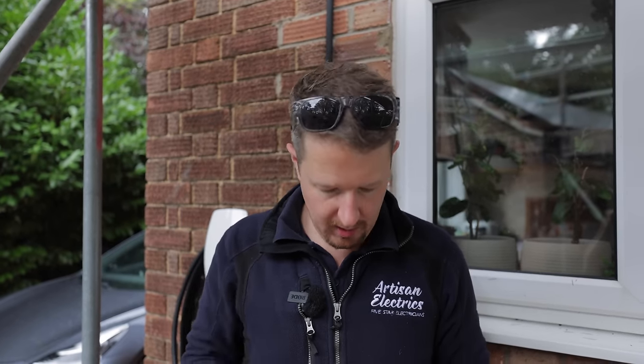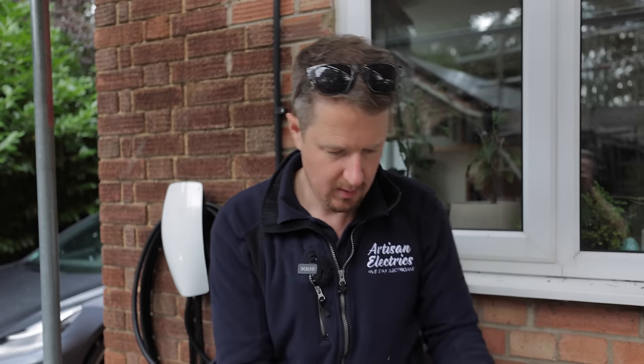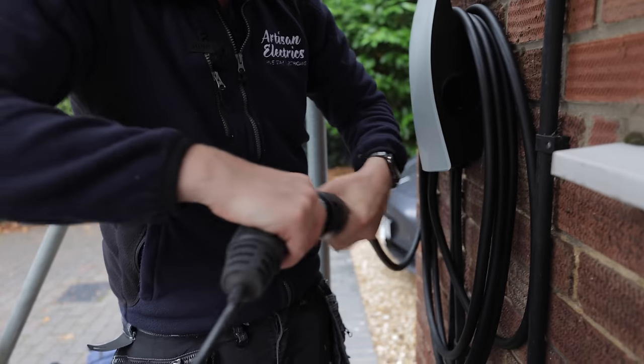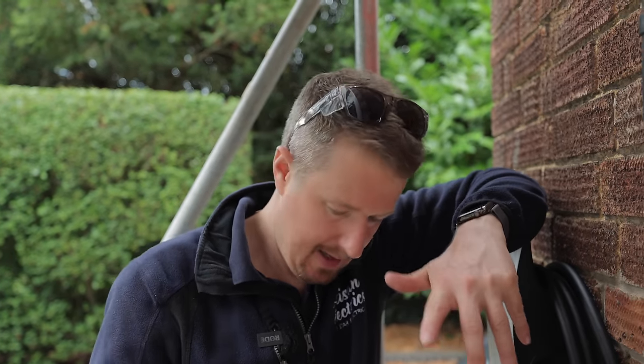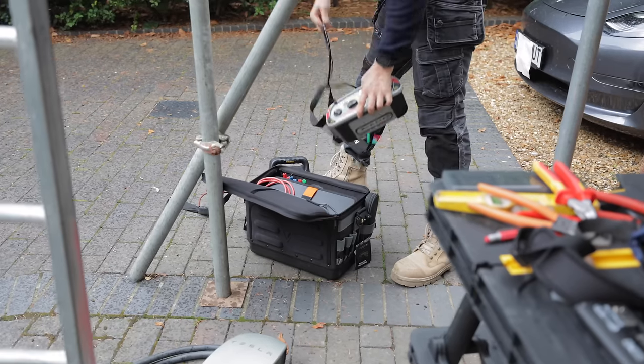I've removed my padlock and the power is back on — managed to avoid getting electrocuted by another electrician, which is always a bonus. Now let's do some tests. We've done an earth loop impedance test to check the resistance of our earth electrode and earthing system — it's 41 ohms, which is very decent. Now we're going to do the internal RCD testing and then talk about the other things that are missing from this charging point.